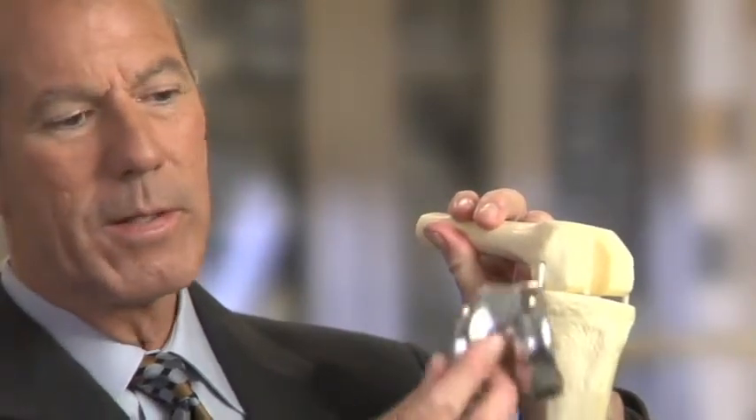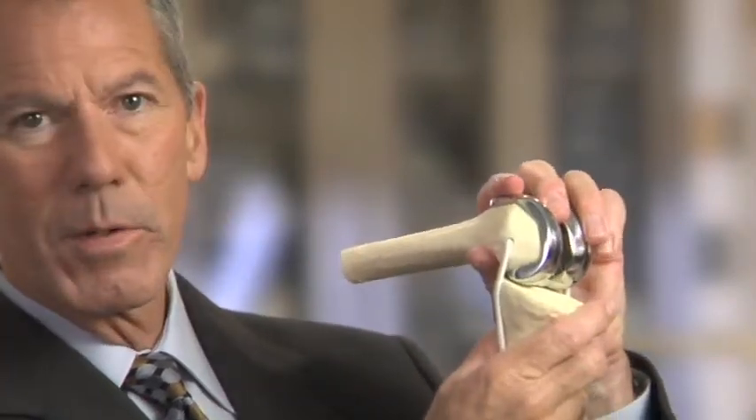We make a cut on the end of the thigh bone — the top, the back, and then a small chamfer cut — such that the femoral component, which is size-specific for each patient, will fit on the end of the bone, replacing the amount of bone that we've removed.